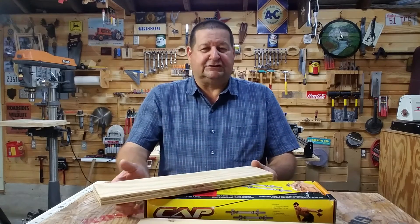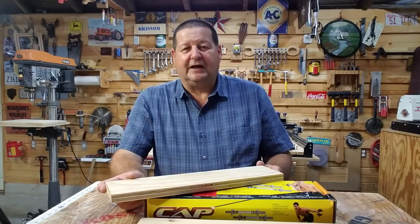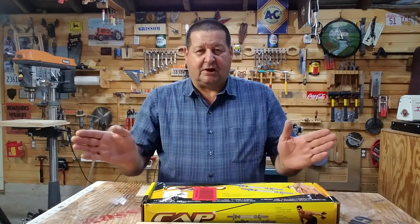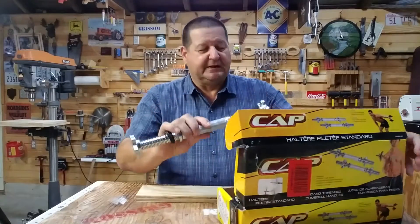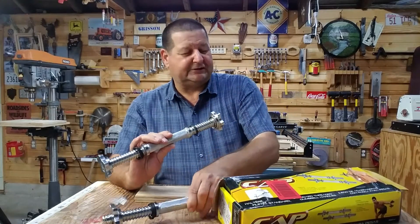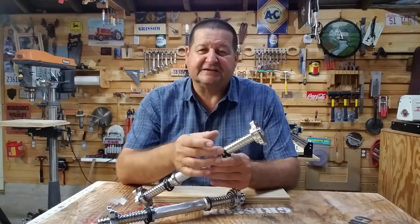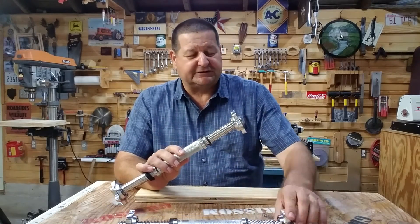Searching YouTube, I saw a couple of videos where people used a barbell set to utilize the Acme thread on the barbells. I thought that would work with long barbells, but it works just as easily with a smaller handheld set. So I went out and purchased a set — easily under $20. What I'm after is this one-inch Acme threaded rod right here. This is kind of the secret to make this work. I had three criteria when I started this project.